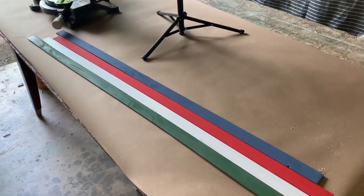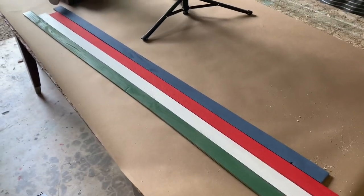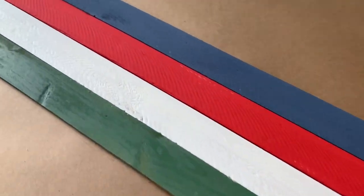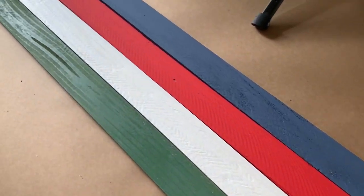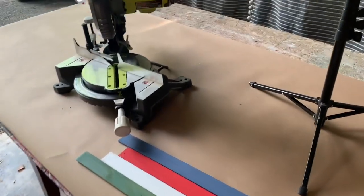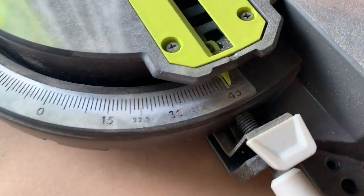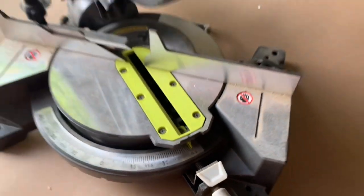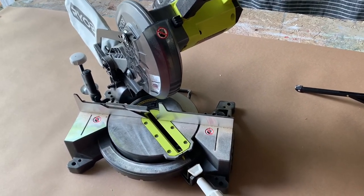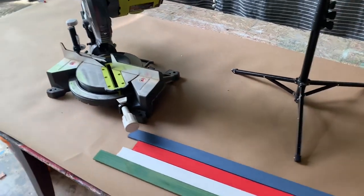I decided not to videotape me painting the wood because we all know how to paint. I didn't do a spectacular job — these are going outside and mine are going to be rustic, so just basic coverage. Now we're going to start doing our cuts. On the miter saw, I'm going to set this to 45 degrees and I'm not going to move it. I'm going to do the same cut for all of our pieces, including the stake piece that goes into the ground.